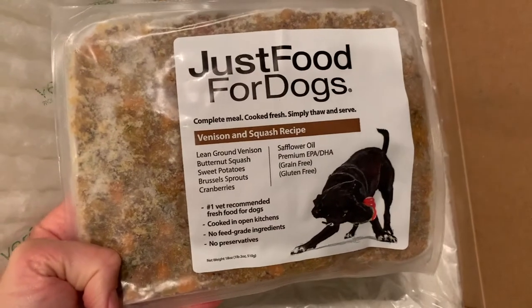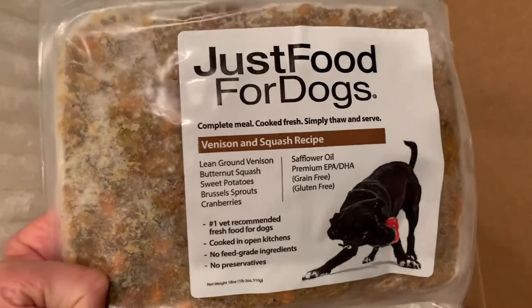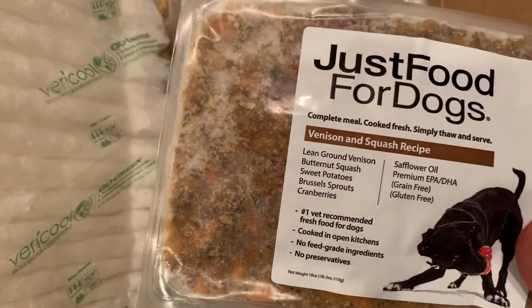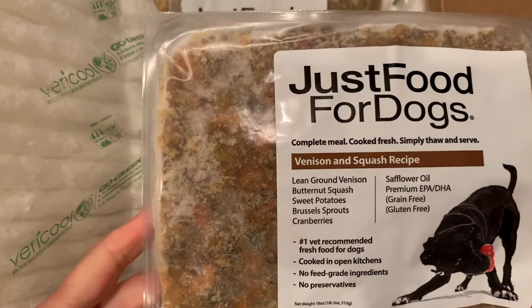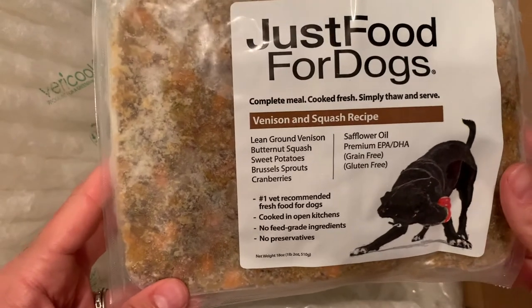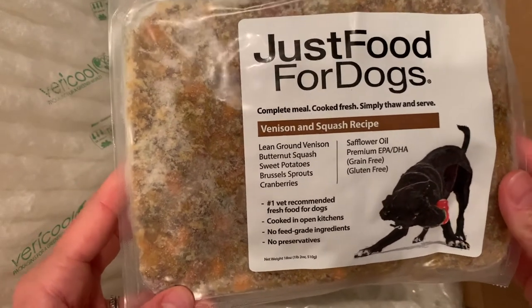Just Food for Dogs has created six different single ingredient proteins, including this novel protein which can help dogs with allergies to common meats like chicken or beef. It's one of the only fresh dog food companies that offer venison as a protein option.